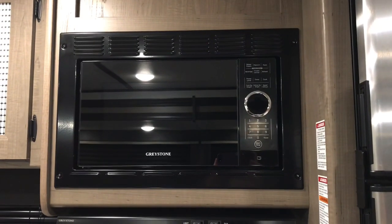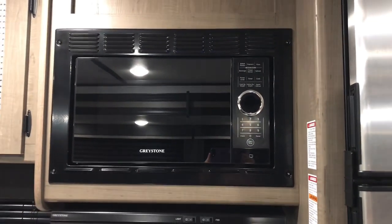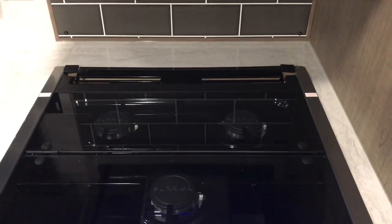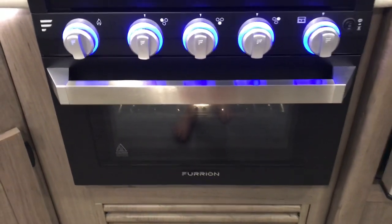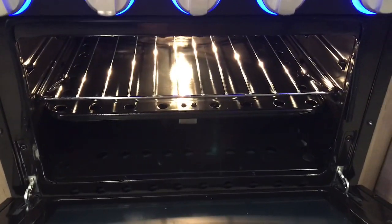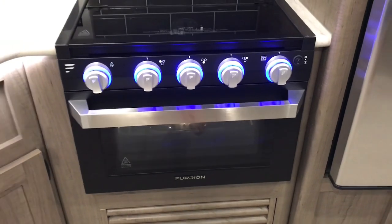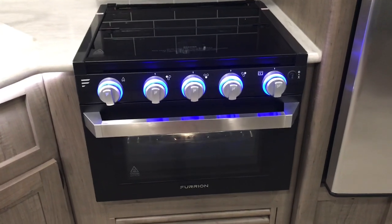Right here is the microwave and it's actually a good height — I can reach it because I'm kind of short. I really like the tile backsplash. Then here's the little stovetop and the little oven, and it's really tiny. I usually carry my electric skillet and we usually cook outside. It has a little outdoor kitchen so that's what we usually use.